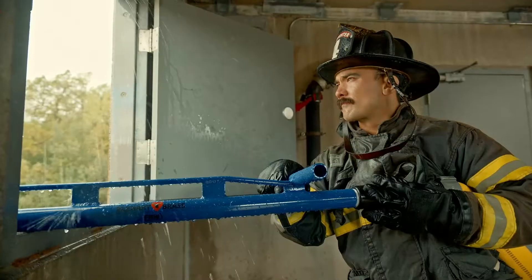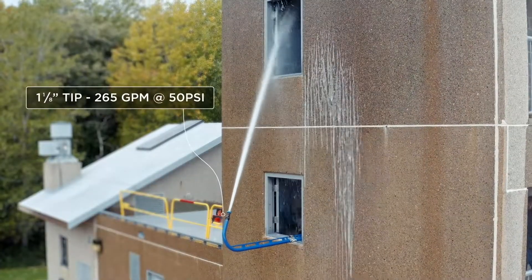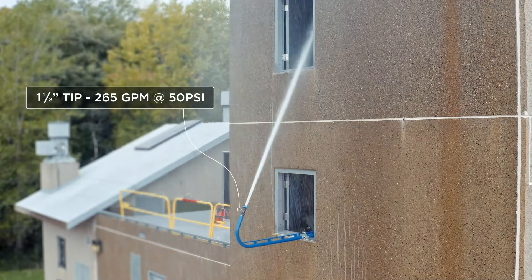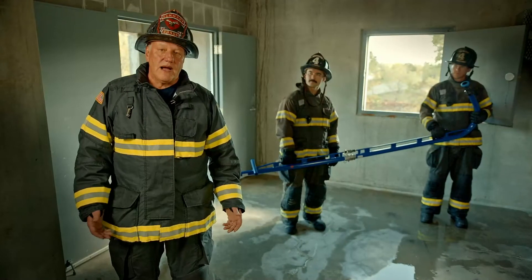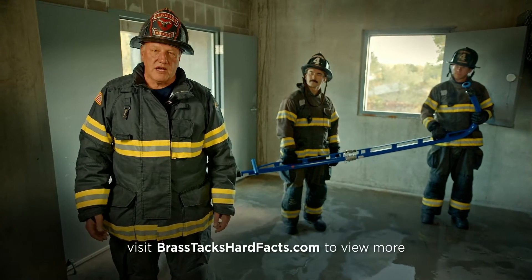At that point, we can get directional capability with the stream utilizing the spotter. With maximum water application, we utilize an inch-and-an-eighth tip, which is a 265 GPM tip at 50 PSI. The objective here, regardless of whether you're on a pre-93 or a post-93, you're going to take available outlet pressure with a large orifice and put as much volume as you possibly can onto the fire floor.